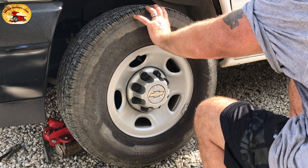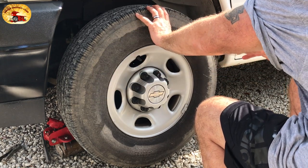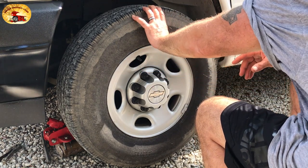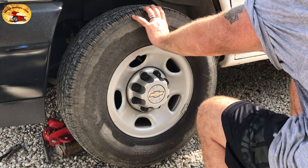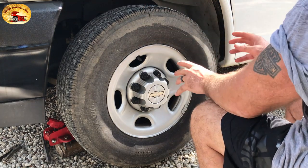The cool part is it lasts for weeks and weeks with no sling, and you get UV protection from the sun to prevent dry rotting and cracking. It's the only one we know on the market where you can get UV protection from tire shine. You'll never have your wheels look more beautiful than they're going to look today.